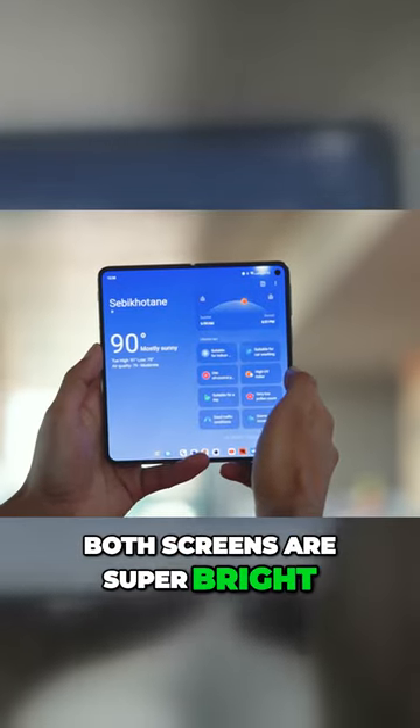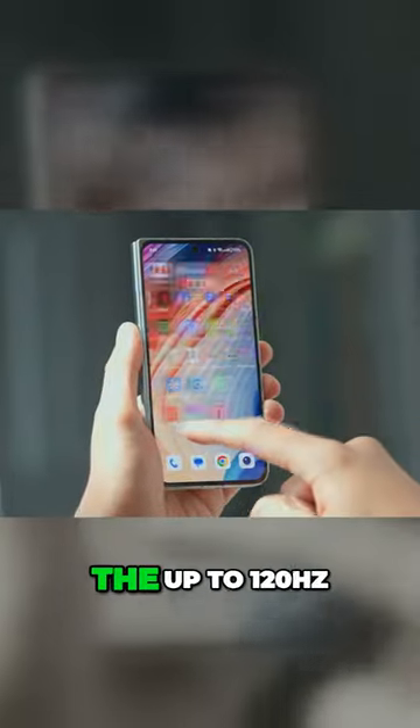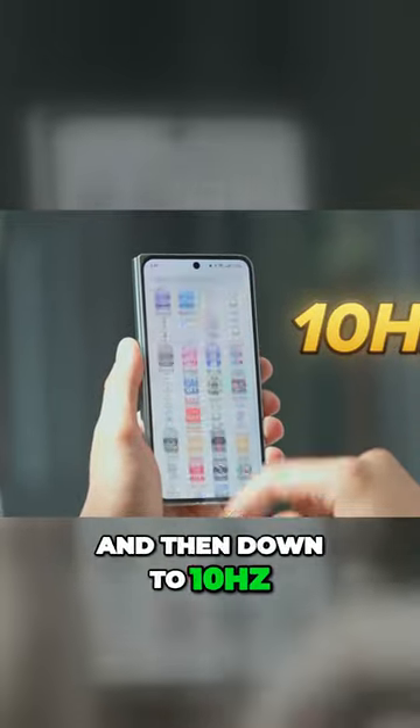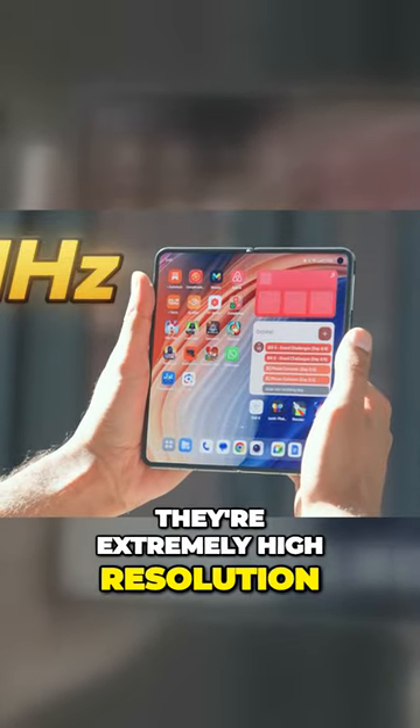Both screens are super bright and using LTPO 3.0 tech, which means they can dial their refresh rate all the way up to 120Hz and then down to 10Hz on the front screen and 1Hz on the inside. They're extremely high resolution as well.